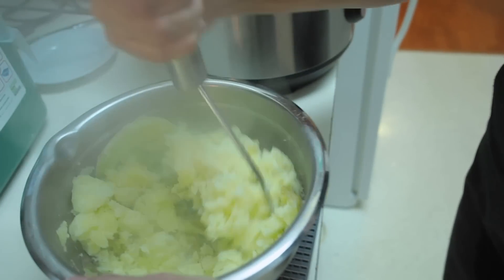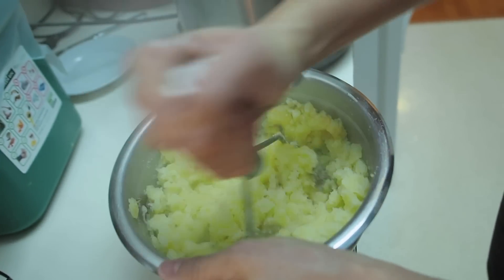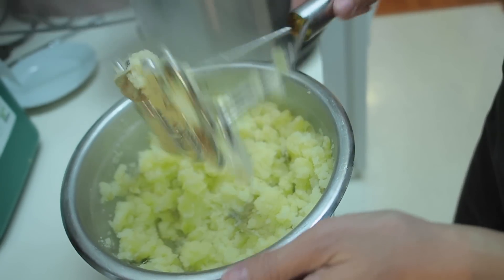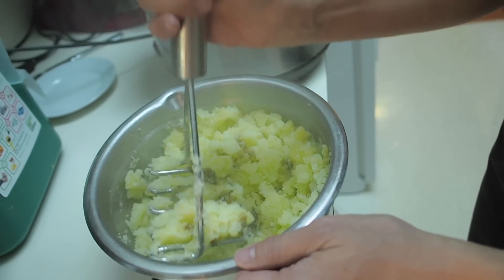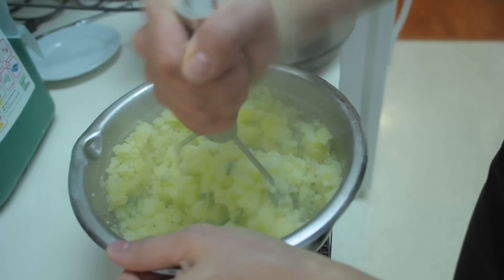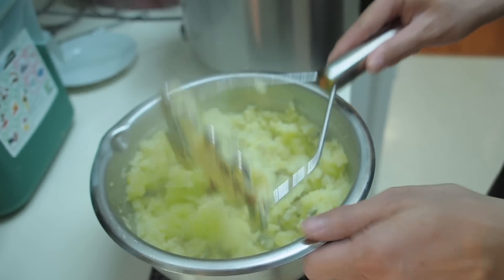I'm using Yukon Gold potatoes here. Aren't these the potatoes that turn to gum? Yes, if you over-mash. We found out a long time ago not to put them in the food processor to make mashed potatoes — turned out like gum, folks. Don't do it.